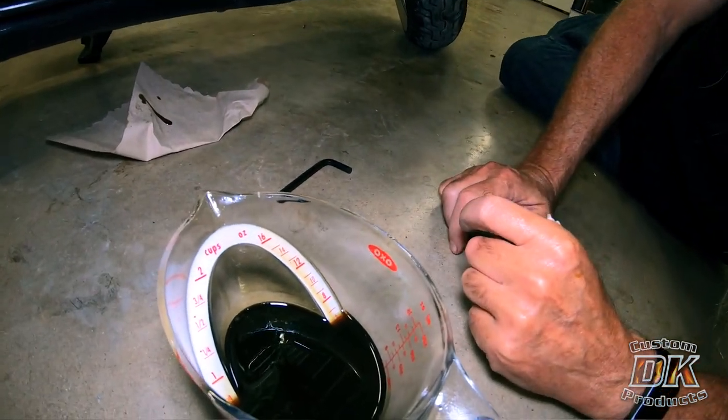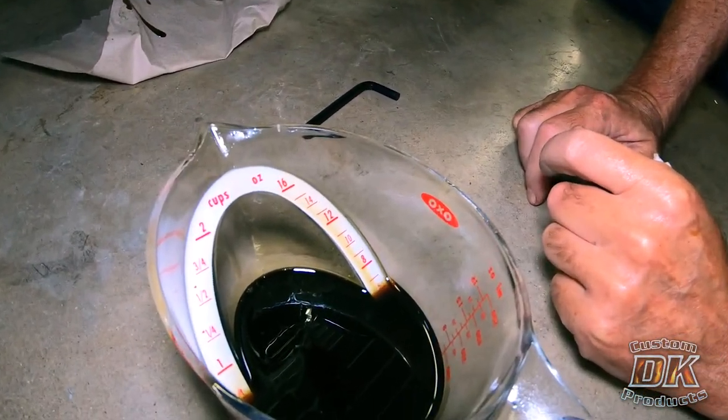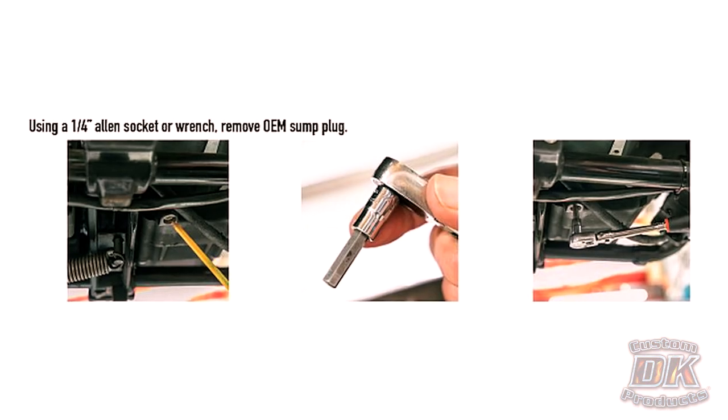So we both installed a shorty sump plug. It's a very easy installation — I'm not sure why anybody would not feel comfortable doing it. You just use a quarter-inch Allen wrench, pull the OEM long sump plug out, measure how much fluid comes out. Hopefully you're within the healthy range, and then you reinstall the shorter sump plug.